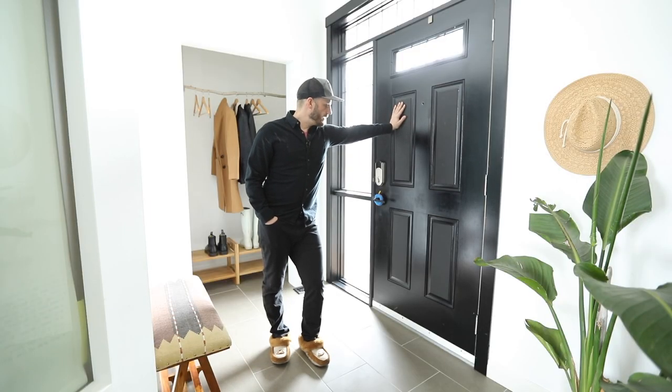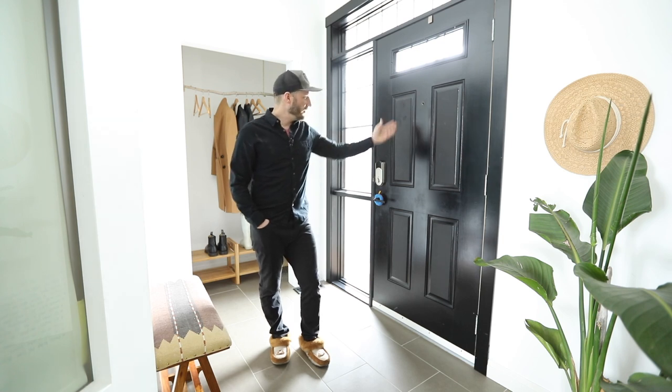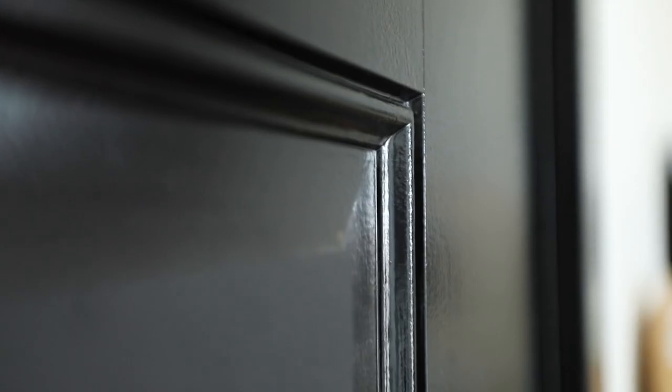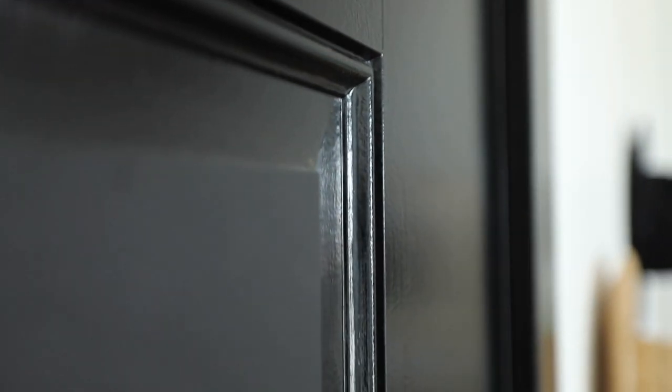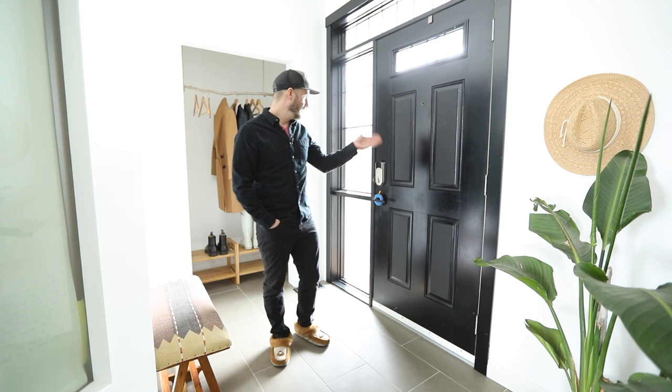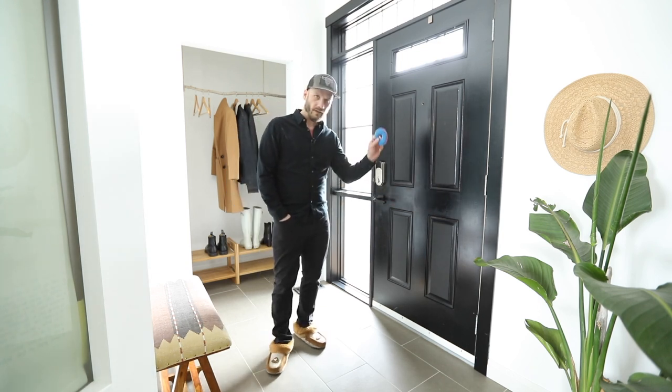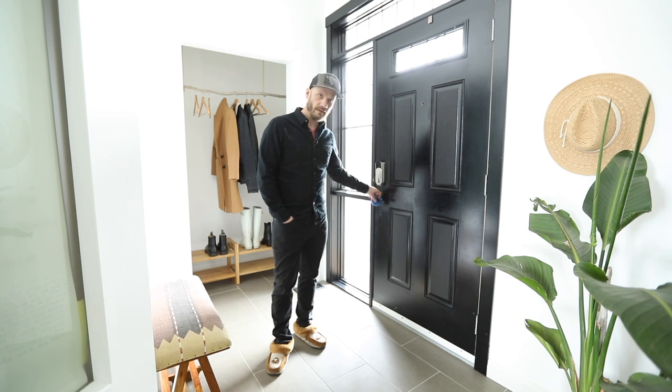A little side note while we're in the entrance: this is easily the worst DIY job I've ever done in my life. I painted this door with black trim clad paint and it looks like an actual two-year-old painted it. It's an embarrassment — I don't even know if it's salvageable. I'll show you some tight shots of just how bad it is. Got a little sock on the door here to let the neighbors know not to come knocking.